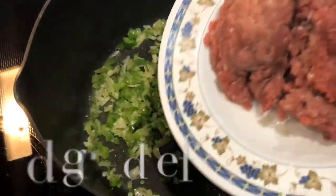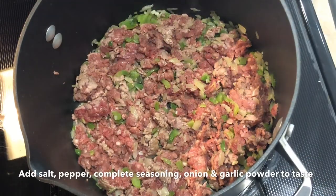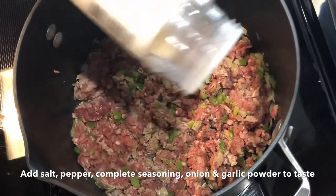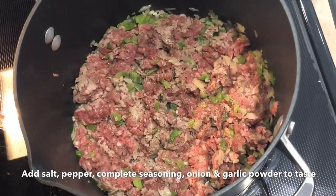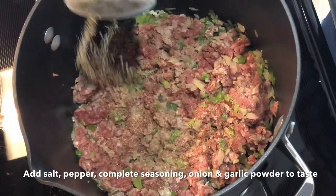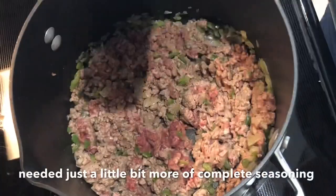Now you're gonna add your ground beef to the pot or pan and add salt, pepper, some onion powder, garlic powder, and of course complete seasoning — I love that. And you're gonna mix it up. I added just a little bit more complete seasoning.